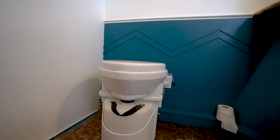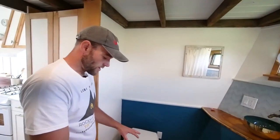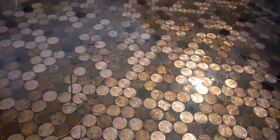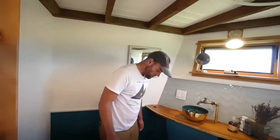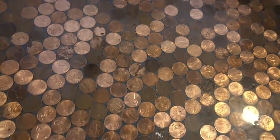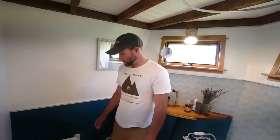We have a Nature's Head composting toilet — nothing special there. But the really cool thing about the bathroom is the penny floor. Steph took about three days to lay all the pennies, then there's about an eighth-inch layer of marine-grade epoxy over them — that's what ties it and seals it. Pretty dazzling effect.